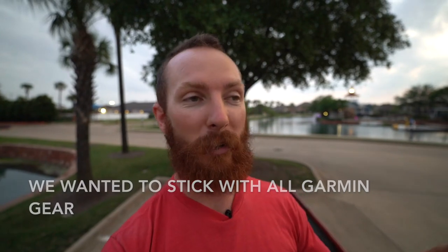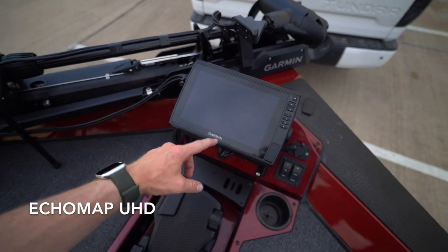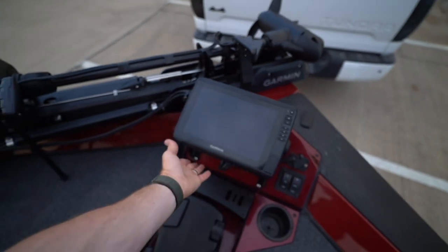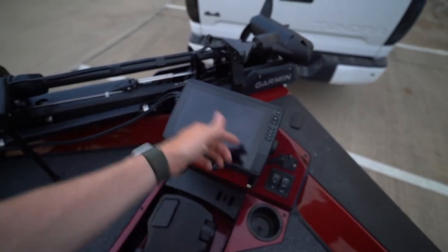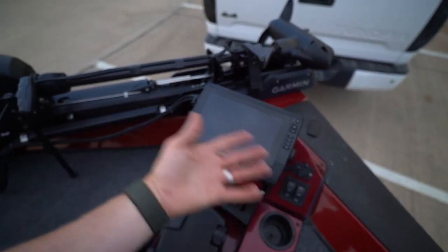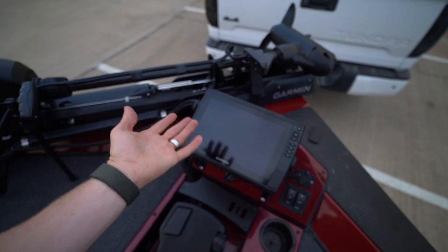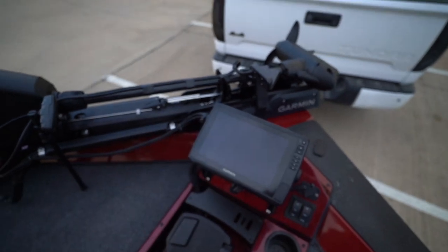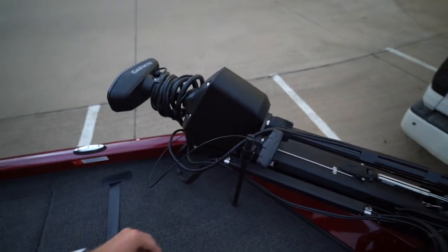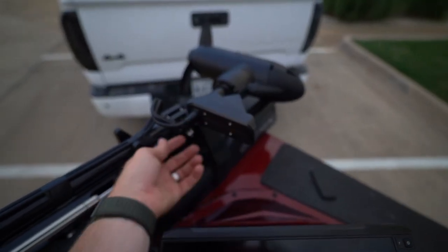We've got a 10-inch Garmin unit up front — this is the 102sv. We were going to get the 106, but apparently the only difference is the map card that comes with it, and it's about $200 cheaper to get the 102. They had the map card in stock which is the only difference, so we paid the exact same price and apparently we get a $200 rebate on that map card. The Garmin Force has a cable holder, a lift assist that makes it very nice and easy to pull out of the water — we're going to demonstrate that tomorrow.